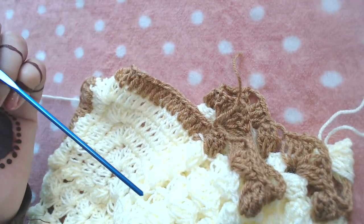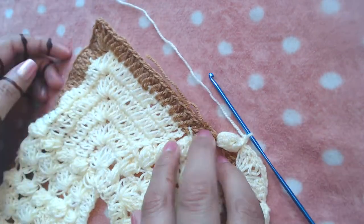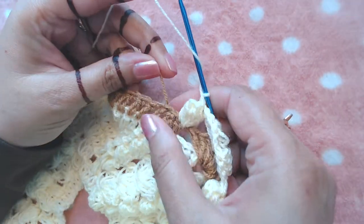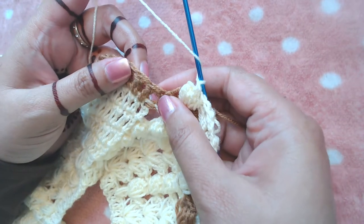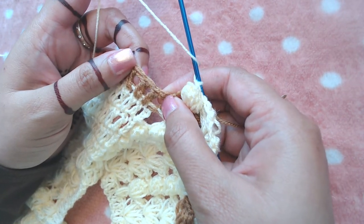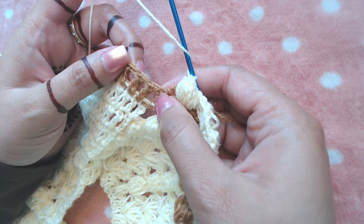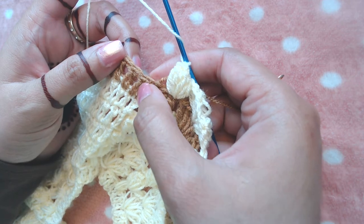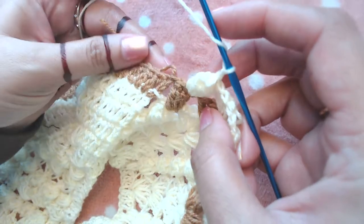I have reached the point where the section of our double crochets starts. I'm going to make one double crochet into the next three double crochets. This is chain three but it's counted as a double crochet, so I'm going to make one double crochet here, one double crochet here, and one double crochet there.